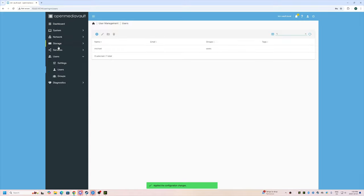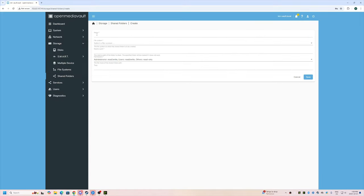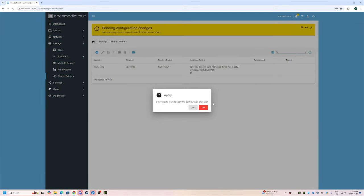Now let's go to Storage > Shared Folders and create a shared folder. I'll call it km-share and select our file system. Administrator will be read/write, users will be read/write, others will be read-only. I think that's good enough for now. Click Save and apply.